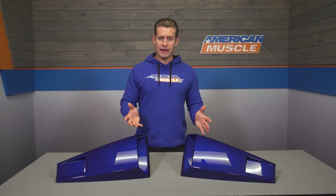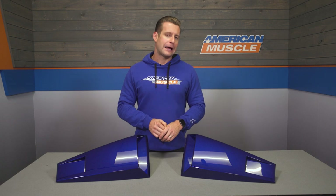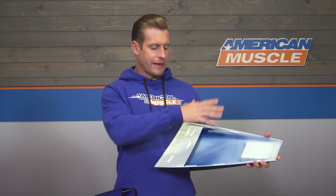With that said, don't expect to retain a great deal of visibility out of those windows with everything in place. Because of that, the site and myself here will recommend picking up the quarter window blackout decals, also available here on the product page, once installed to cover the unsightly backside of these scoops and all the tape.